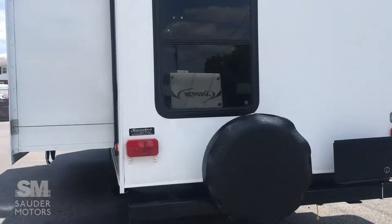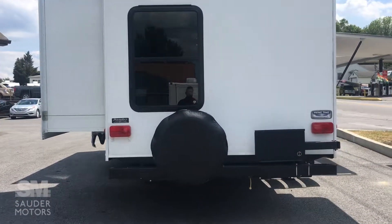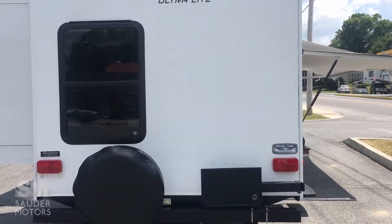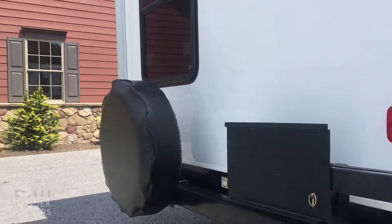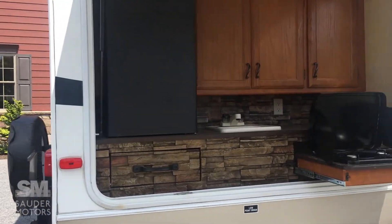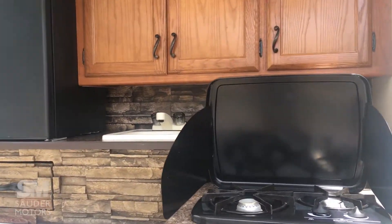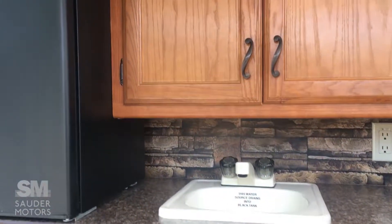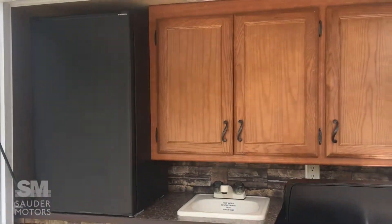On the back you can see we've got the spare wheel cover. And this is where your grill would go. You can swing around to be right on the other side of your outdoor kitchen space. You've got the two-burner stove right here, the sink, a little fridge, as well as some storage outside.